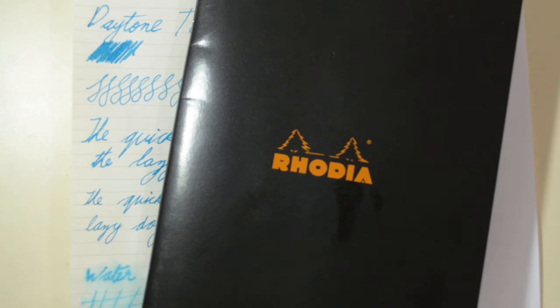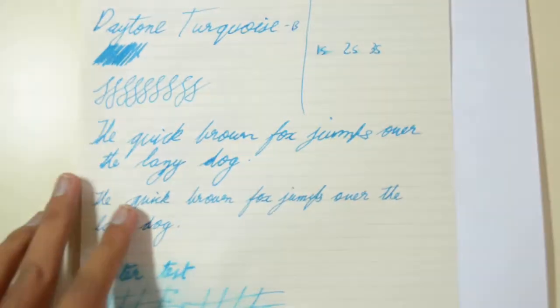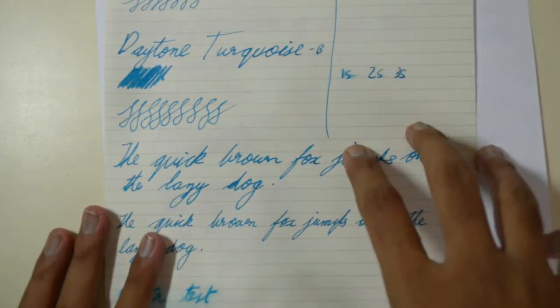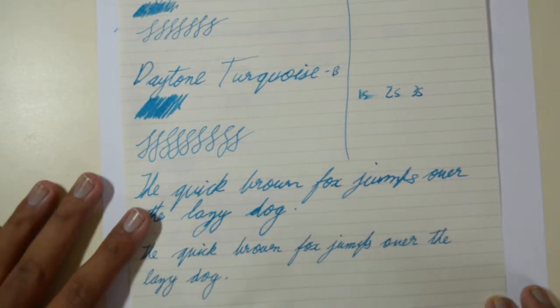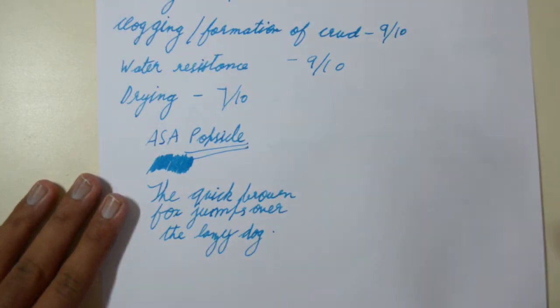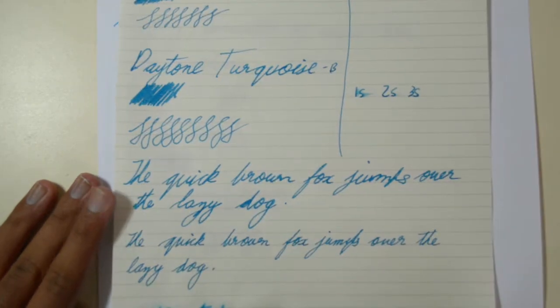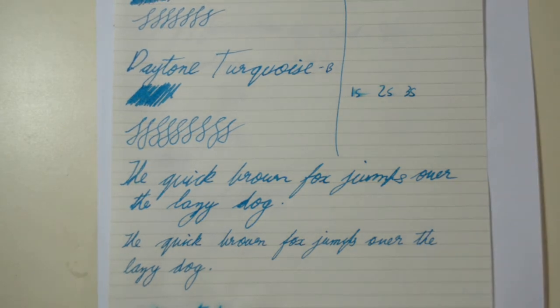This ink I found is not exactly a turquoise but it's more of a vibrant blue with a little bit of cyan in it. The papers I used for this review are Rhodia 80GSM, which is a replacement for Nightingale 80GSM. I also used Muji paper — I don't know the paper weight as it's all in Japanese — and lastly this is JK Cedar.